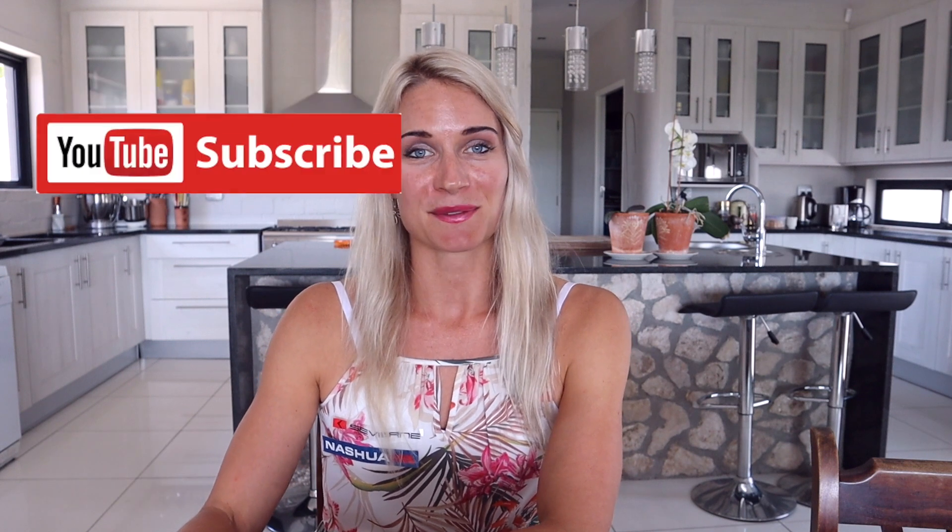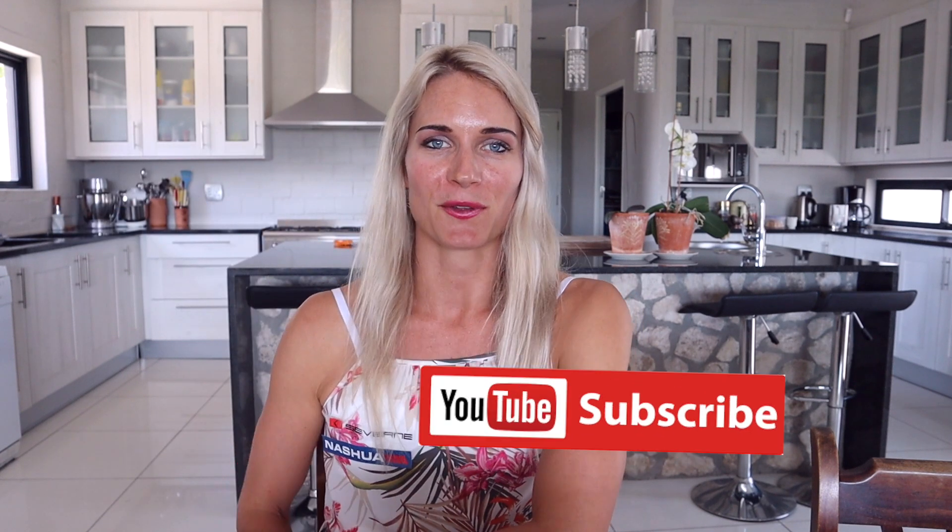I hope you guys enjoy this video. Let me know if you've got any questions — I'm always super happy to help. This is the purpose of my channel: sharing all my experiences, what I learn, and trying different things. Make sure to follow me on my Instagram and my Facebook page, and subscribe to my channel to stay up to date for all the coming videos.